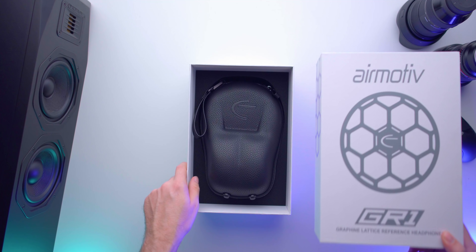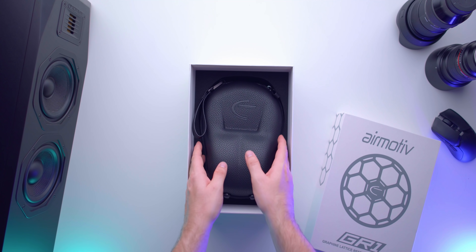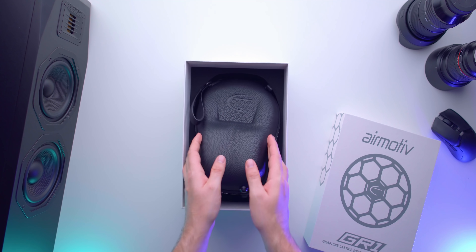Hey, what's up guys, Josh here. Today I'm very excited to talk about a new headphone entering the space from a company that is new to headphones. That company is Emotiva, and they've come out with something called the AirMotive GR1. I believe it stands for Graphene Lattice Reference One, possibly shortened down to Graphene Reference One.